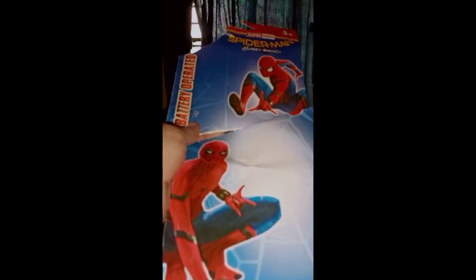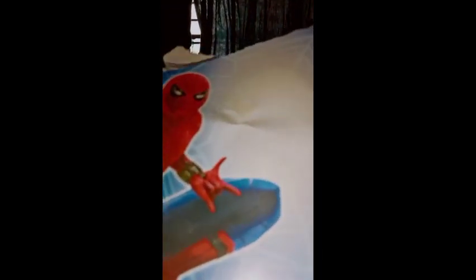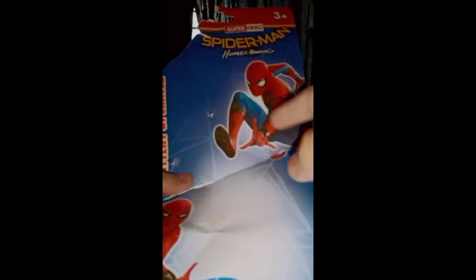First we will look at the box. Please subscribe our channel and like this video if you like it. So this is the box packaging - just look at this. Here you can see a Spider-Man Tom Holland photograph, I think from Civil War, with wide eyes, very cool character. And here it says Spider-Man Homecoming, superhero, battery operated.